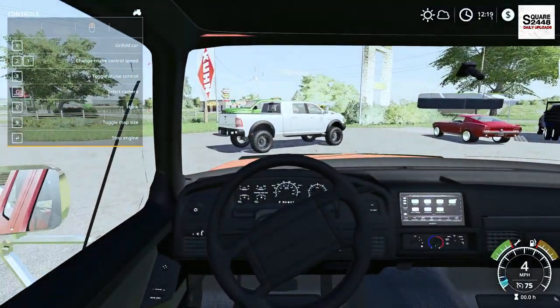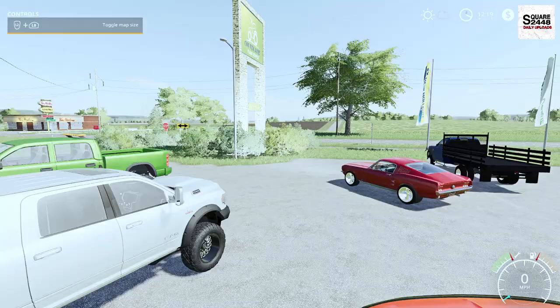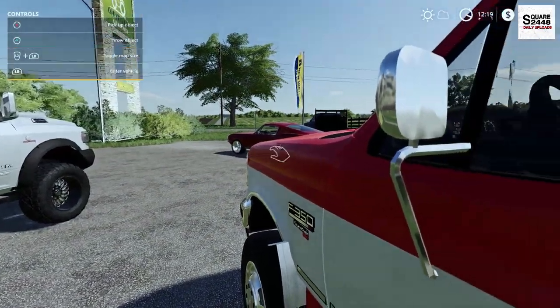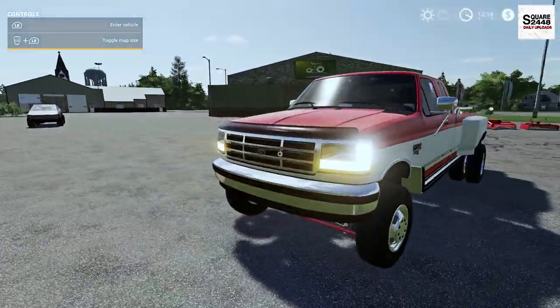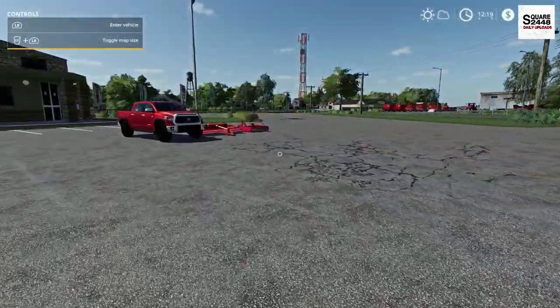On the first person view, working mirrors and steering wheel — pretty detailed. Wow, this thing's awesome. I will have to say the mods keep getting better and better as the months continue. From the start of FS19 to now, the mods are incredible.